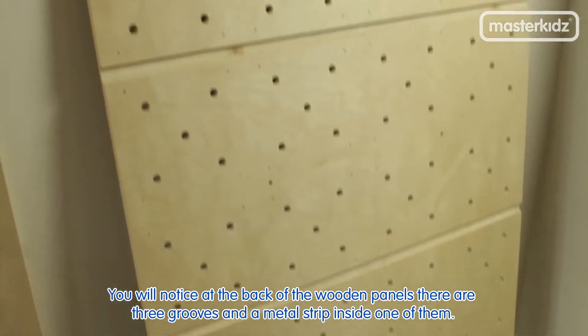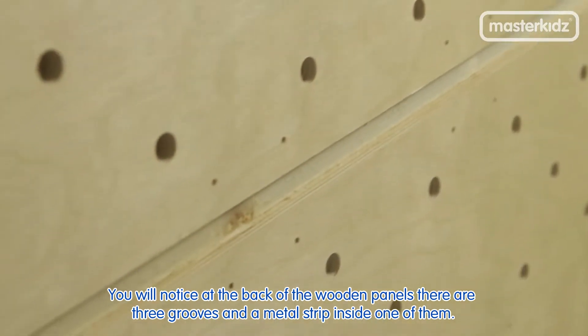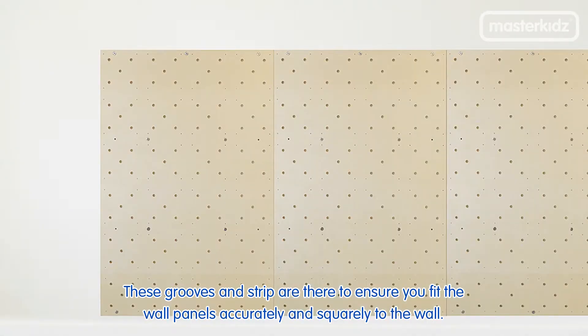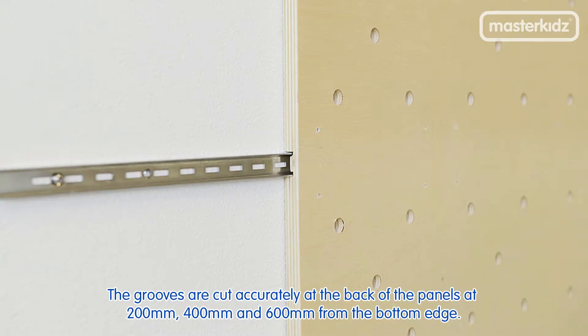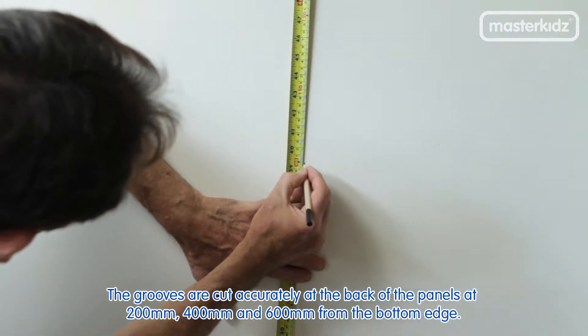You will notice at the back of the wooden panels there are three grooves and a metal strip inside one of them. These grooves and the strip are there to ensure you fit the wall panels accurately and squarely to the wall. The grooves are cut accurately at the back of the panels at 200, 400 and 600mm from the bottom edge.